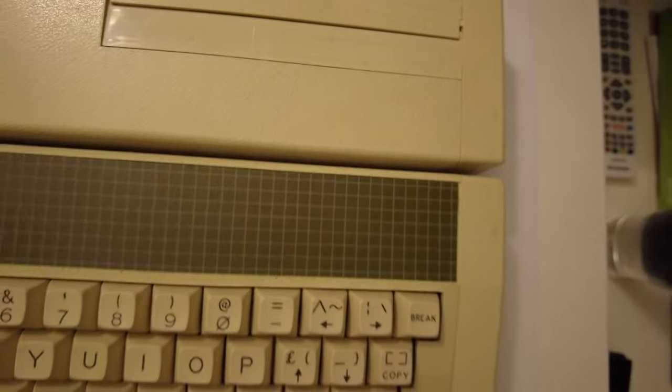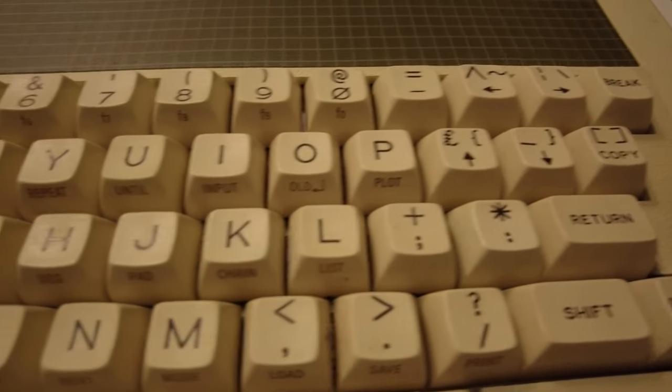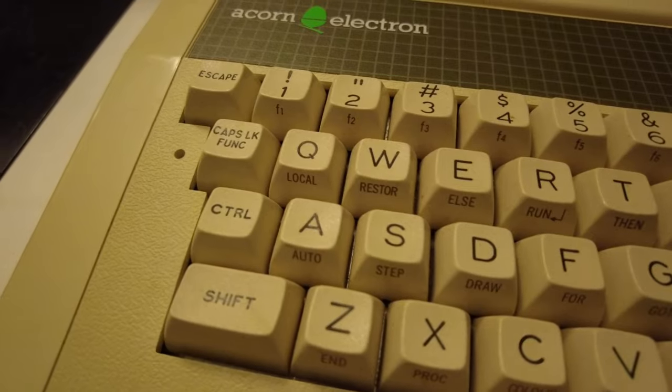The Elk keyboard is a thing of beauty — it's a joy to type on, and unlike the Beeb, you can see that it has shortcuts for lots of common BASIC commands on each key. A big shout out to Gavin from the Stardot community for keeping this in such excellent condition.